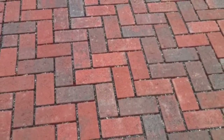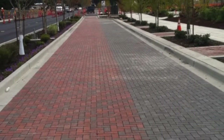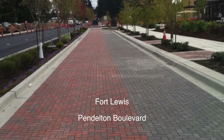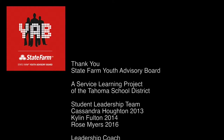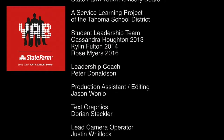But why stop with just your driveway at home? Here's what Fort Lewis did — Pendleton Boulevard.